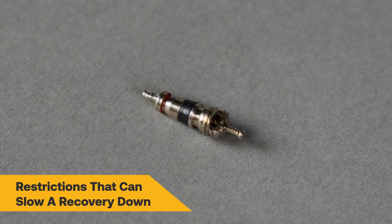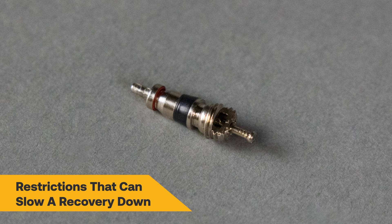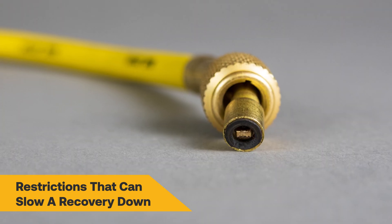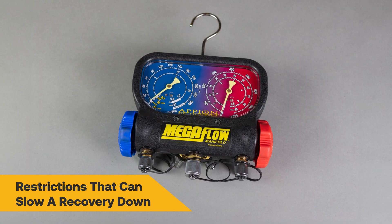The easiest and most effective ways to begin increasing recovery speed are to remove all controllable restrictions like Schrader valve cores in the system access ports, core depressors from the hoses, small diameter hoses, and traditional diagnostic manifolds.